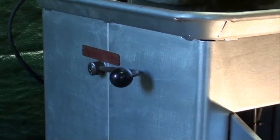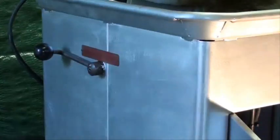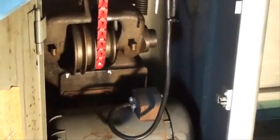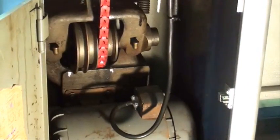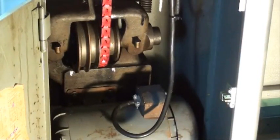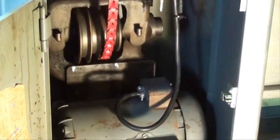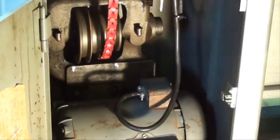There's a lever on the side which allows you to tighten or loosen the belt. We have four steps, which gives us four speeds in direct drive and another four in back gears for a total of eight speeds. So it's easy to change belts, and it's nice to be able to loosen the belt when you do that.